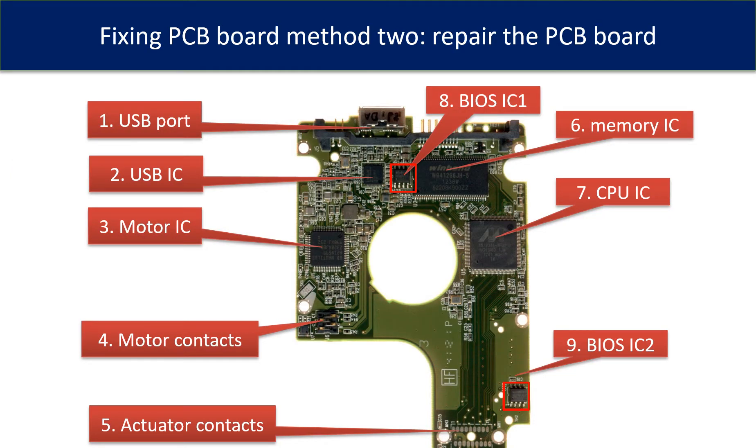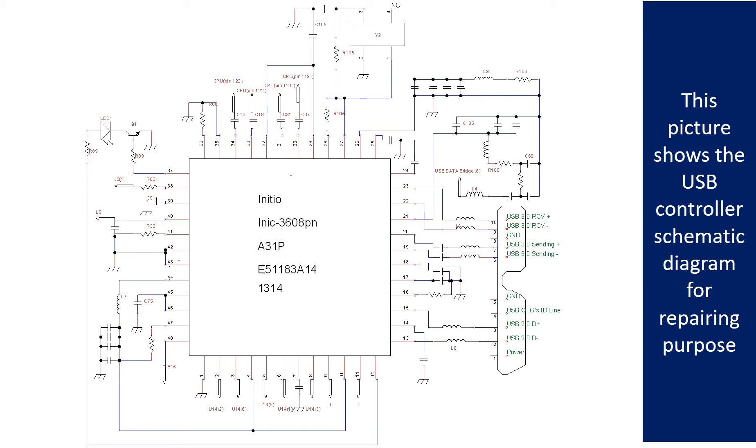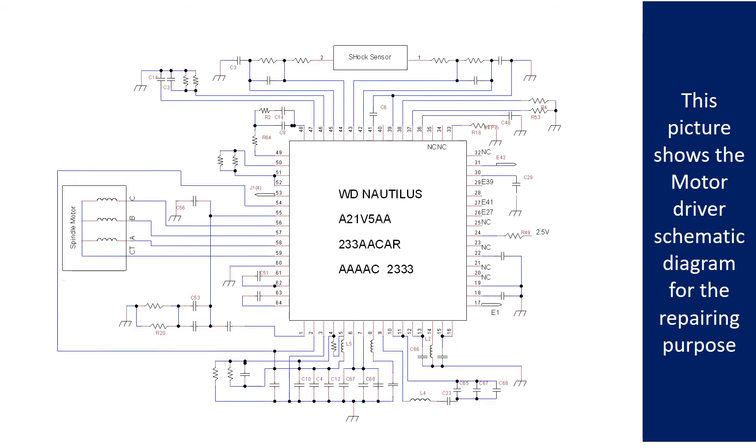This picture shows the basic components on the PCB board and their functions. You may use this picture as a reference to fix your own PCB board. This picture also shows the motor driver schematic diagram for repairing purposes.